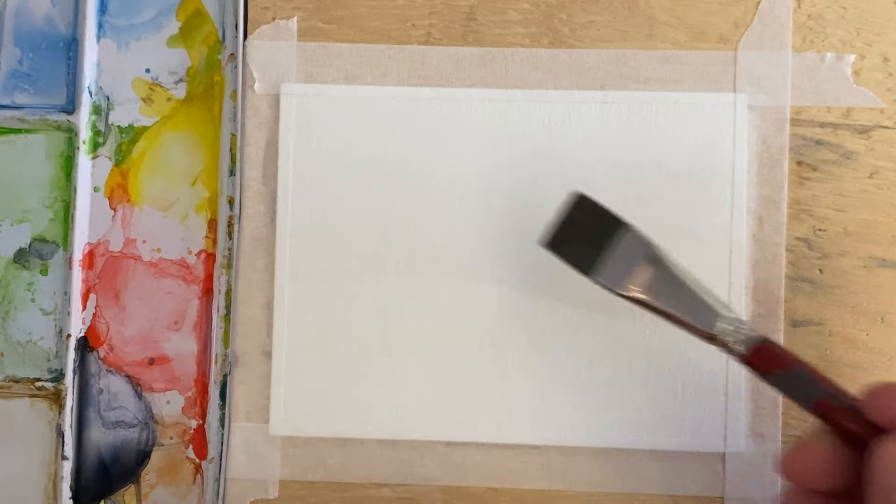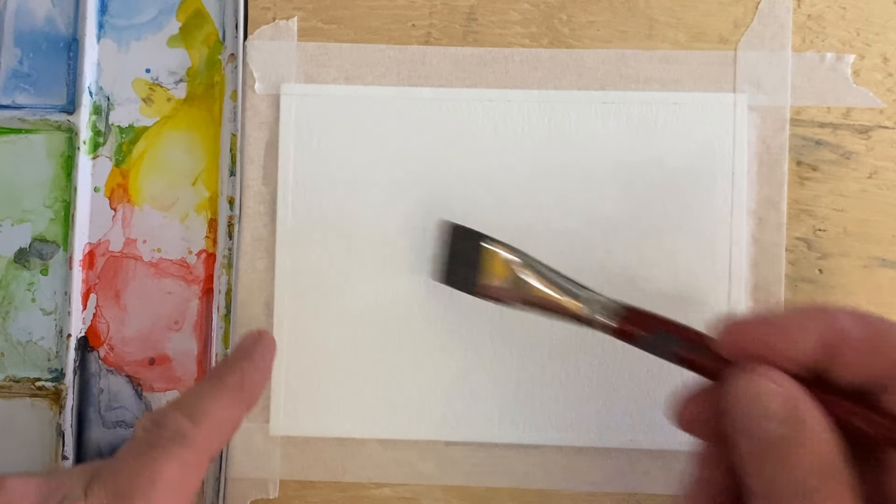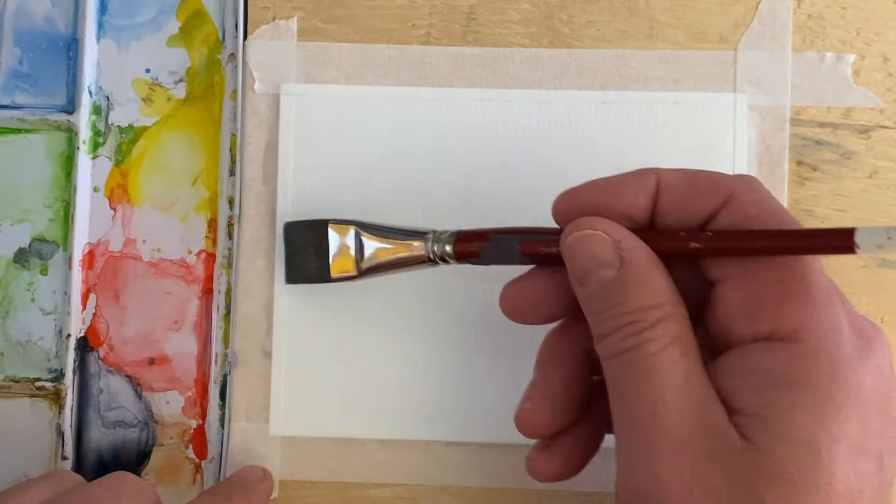I have a three-quarter inch flat brush. I'm going to wet maybe the top two-thirds of my page.